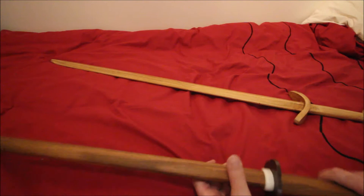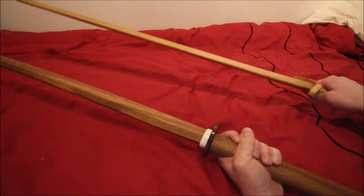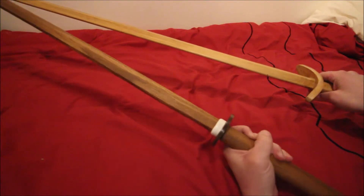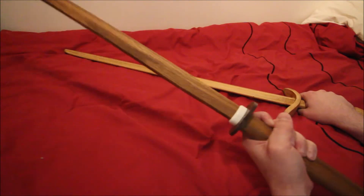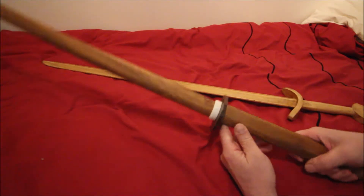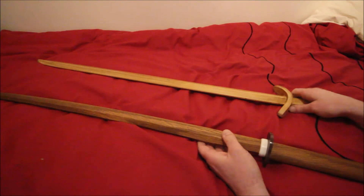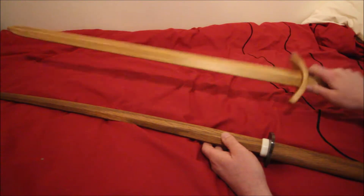Although this one's got a much thicker feel to it. I kind of get the feeling that if you were to really go at it with these two particular practice swords, the chances are this one would probably end up coming off a lot worse than this one, simply because this is a lot more solid. So it might be worthwhile investing in whatever this kind of wood is, whatever the material is, to see if you can make stronger practice swords like this.